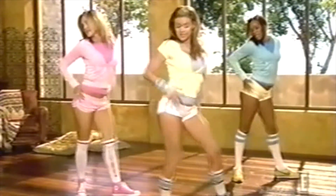My trouble area is the midsection. That's where I gain weight first. So it was really important to have a workout that really focused on the midsection and the legs, the thighs, and the butt — because you've got to keep those tight.